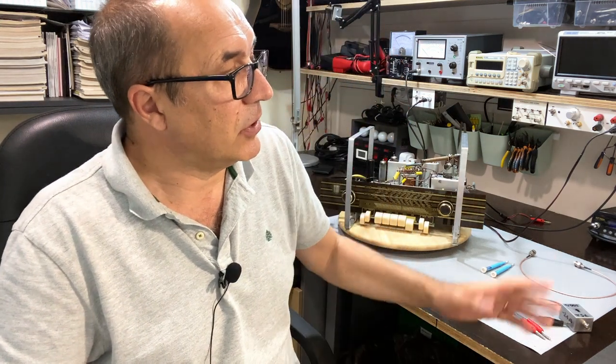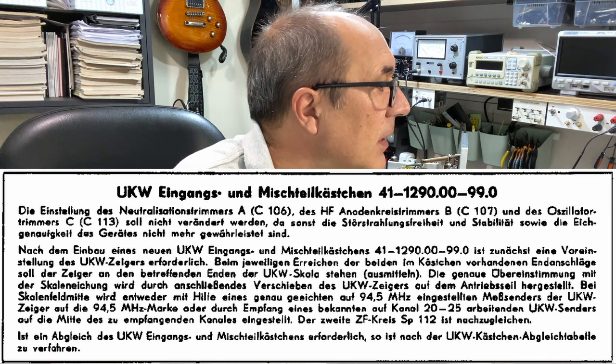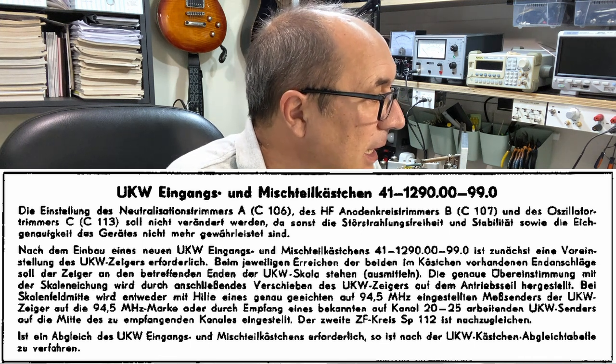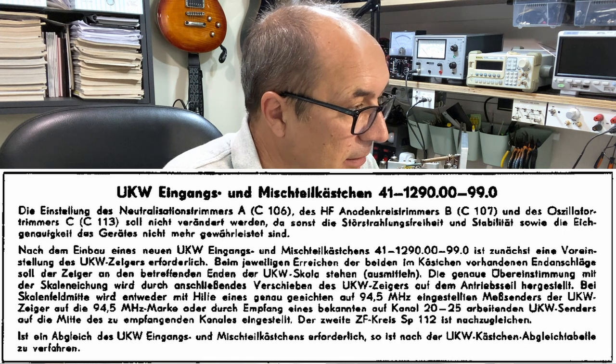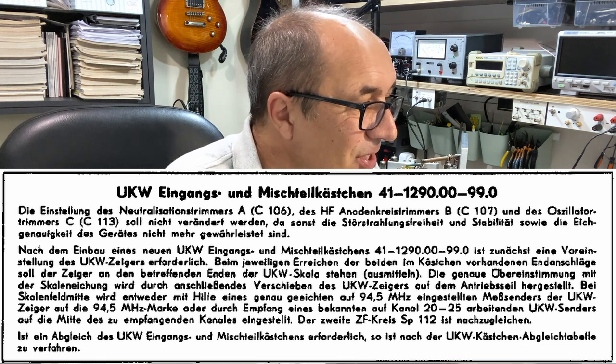That's why they have that central frequency marked out — it's important for what we're going to look at next. Because on this radio, what they tell you to do is send a 94.5 megahertz signal, force the dial indicator to show 94.5, and that's it. Nothing else. You can't do anything else — though that's not strictly true.